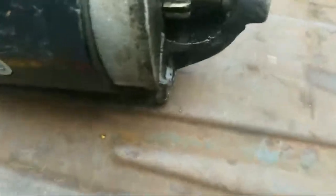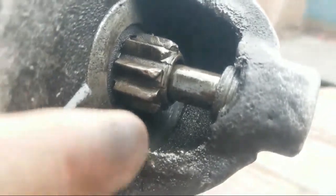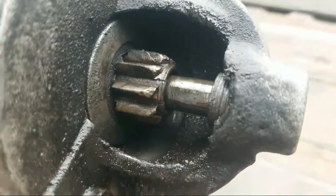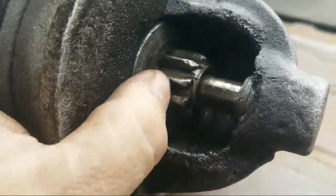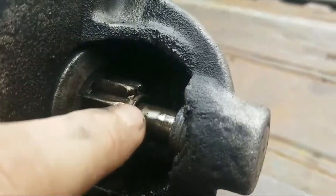We're going to put a new ring gear on and rebuild this starter gear. Let me show you — this thing has taken some abuse. You can see it's cracked right there, there's a fracture. That's not the only place it's cracked either — there's a small fracture right around that ring too.